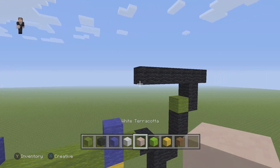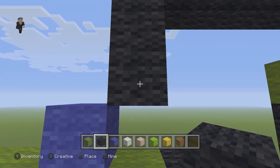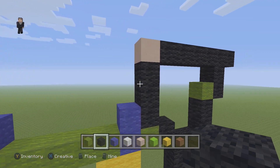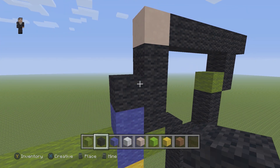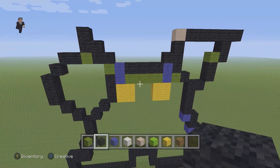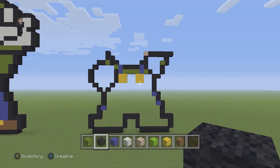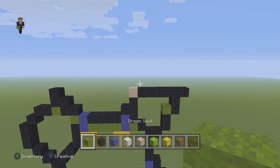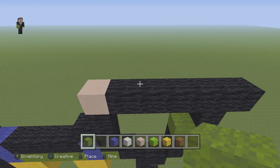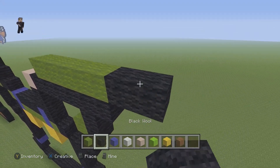Then we're gonna grab our white terracotta and place one white terracotta, and below it we're gonna place one, two, three black wools. Then we're gonna place a black on the left and a black wool row in between the blues. We're gonna grab our green, skip a block, and starting on this second black wool we're gonna go one, two, three, four, five, and then two black wools to the right.